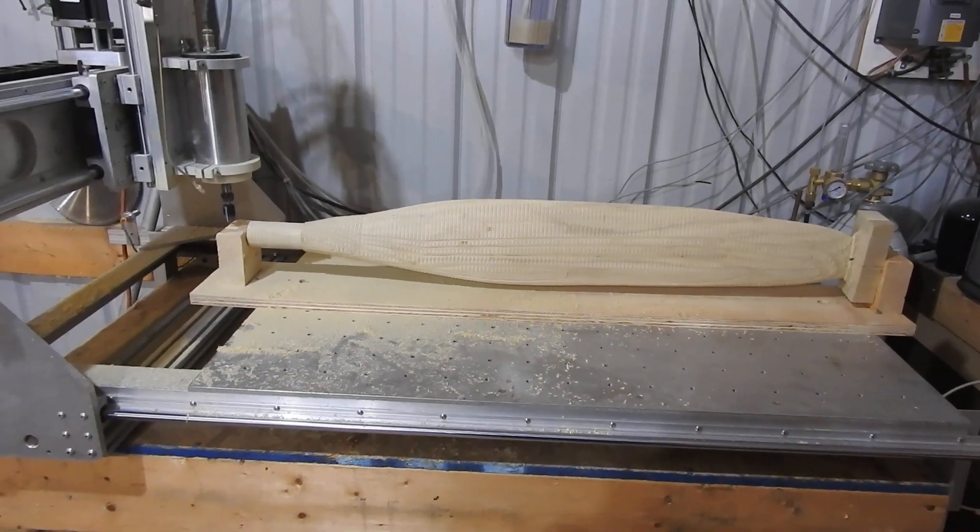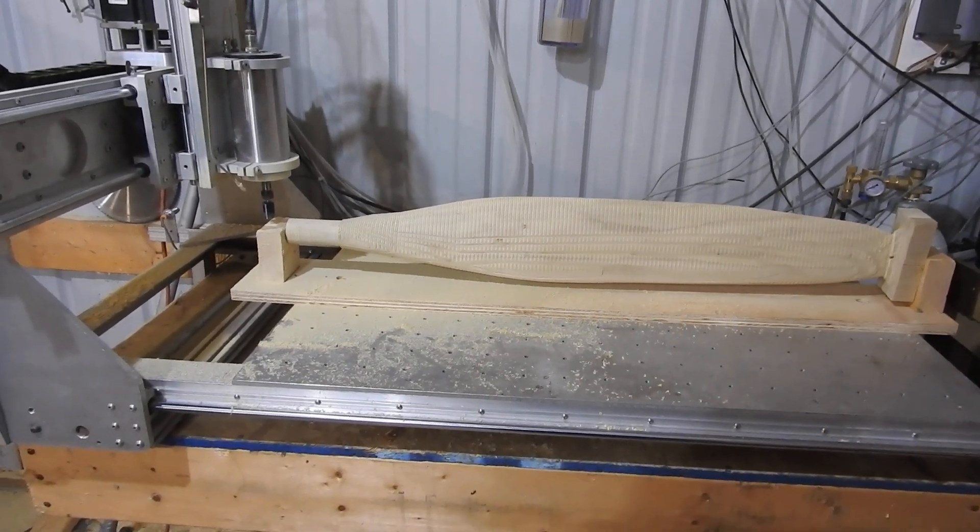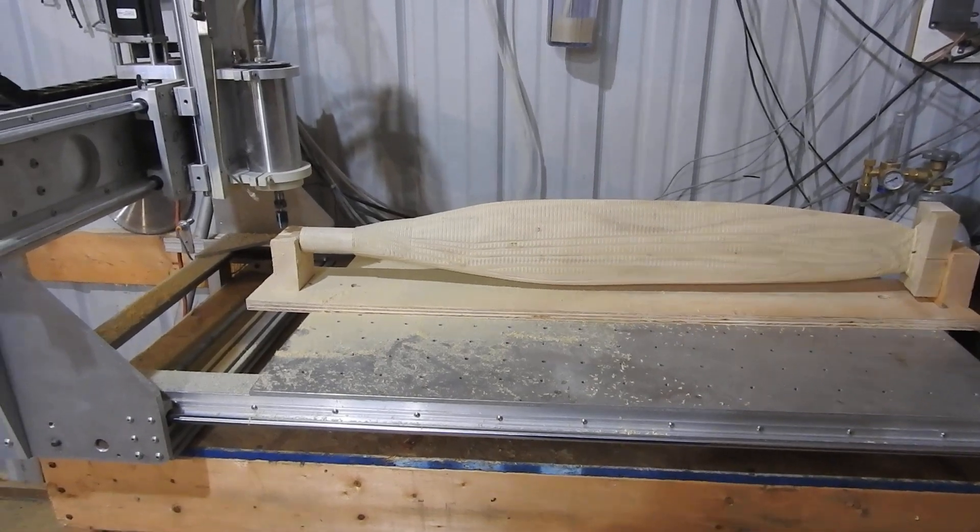Hello everyone, Donovan here again with an update on the propeller for the Corsair project.